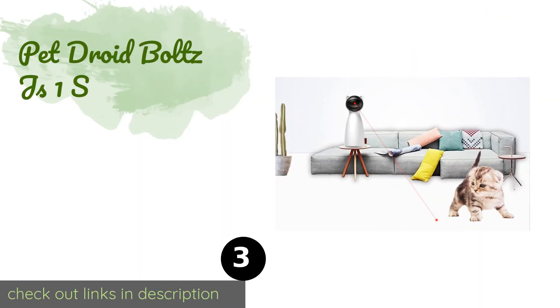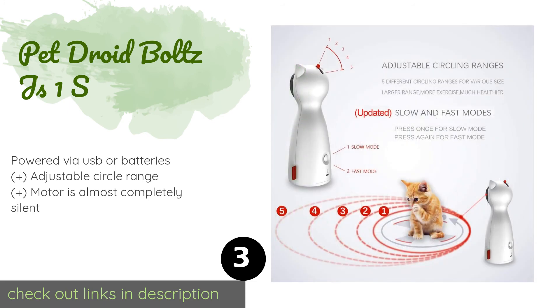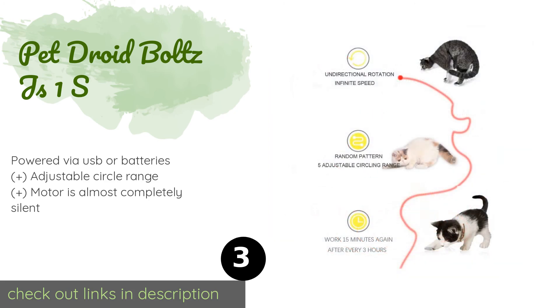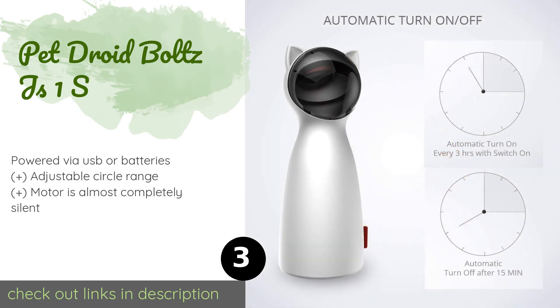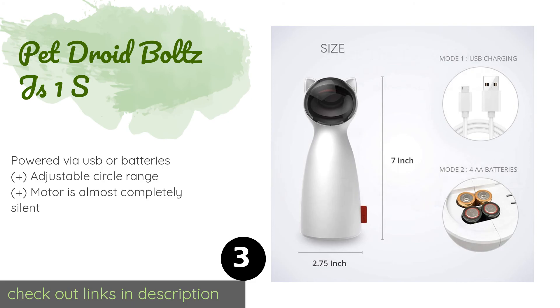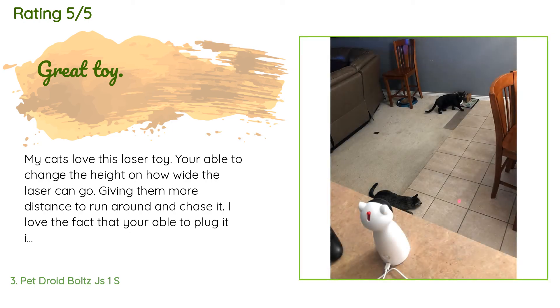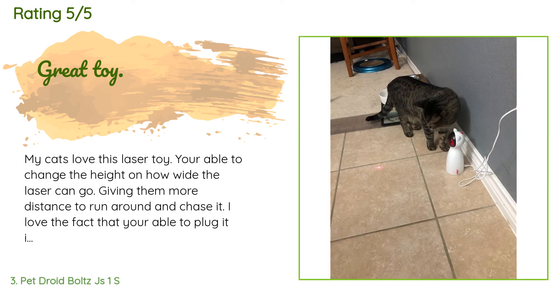The number three is Pet Droid Bolts JS1S. The Pet Droid Bolts JS1S is a cute option that can be set to automatically turn on every three hours, so your cats can still be entertained even when you aren't around to play with them. You can place it at ground level or higher up on a table or shelf if you prefer. The price is approximately $22. This product is rated 4.2 stars from 268 customer reviews. A customer said: